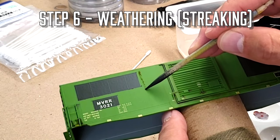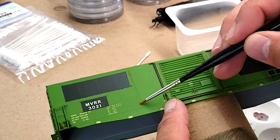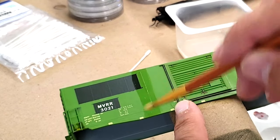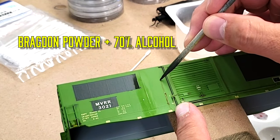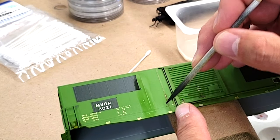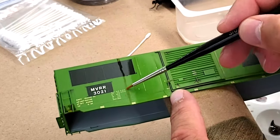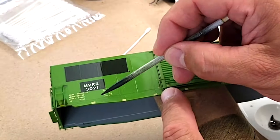Next up, we're going to add some streaks on the welding seams. I'm just taking some Bragdon chalk and mixing it with 70% isopropyl alcohol and lightly putting that onto the seams. It may not look like there's much there at this point, but there is a little bit of pigment. We're going to repeat this process for the whole model and build up our weathering layer by layer. It's really important that we don't want to gob too much on too fast, otherwise you may have a mistake that you'll have to redo. Just go light passes and work it into the model.